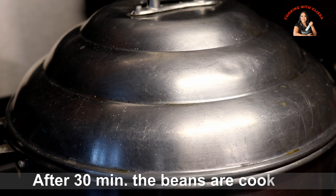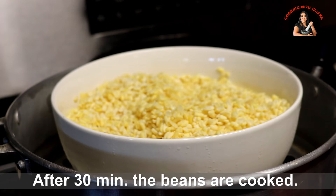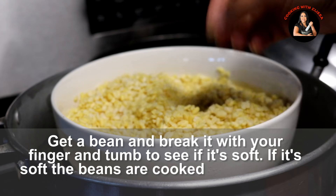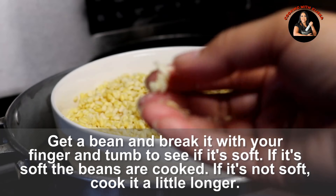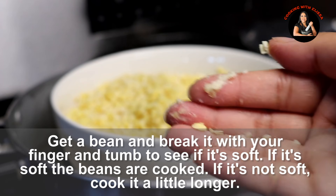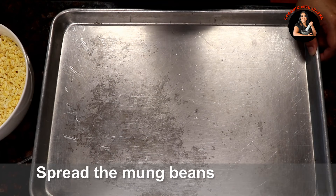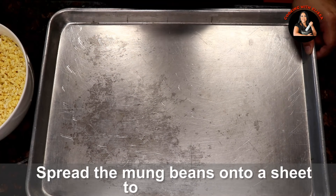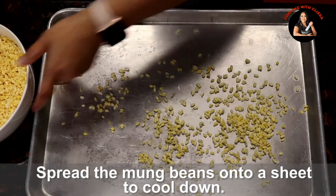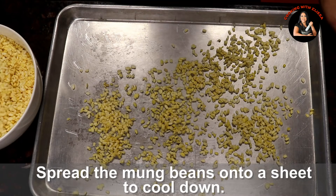Here we go. Be sure to eat the egg. We are going to eat the egg. Now we will eat the egg. Let's do it.